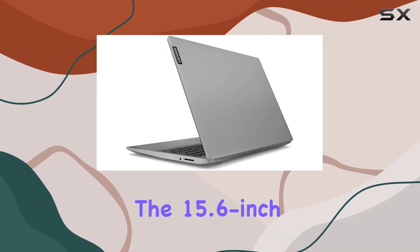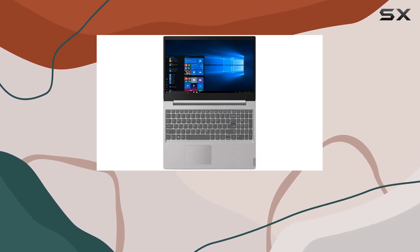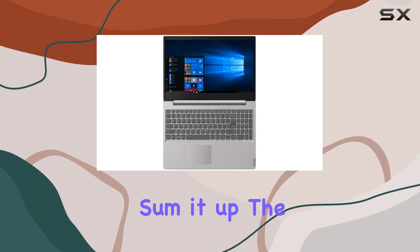The 15.6-inch display offers a good balance between portability and screen real estate, making it suitable for both work and entertainment.